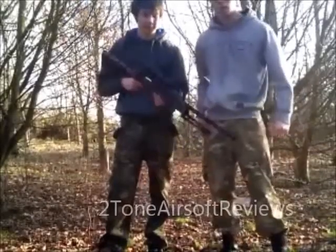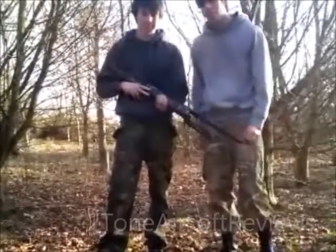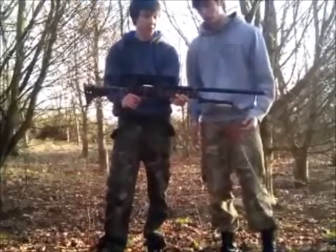Hi, this is 210S and today we're going to be doing a little film for you about how to be a good sniper. This is the weapon that we'll be using — this is the MB-06 Warrior.